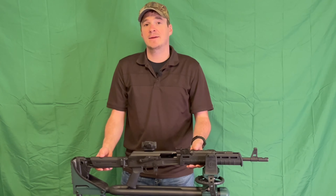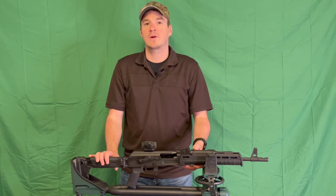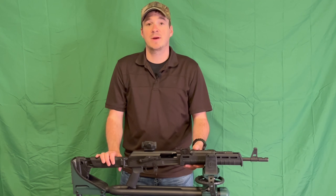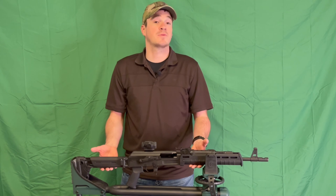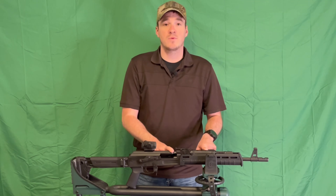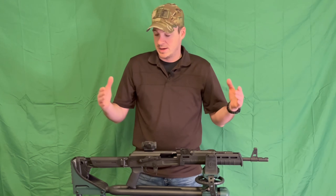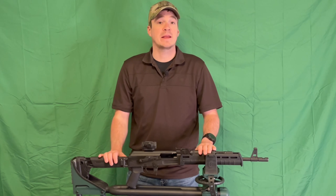So you want an AK but you don't want to deal with 922R import restrictions or anything else — you buy something American-made. Thankfully in today's day and age that is possible through Sentry Arms. The C39 V2 is a 7.62x39 AK platform rifle with a milled receiver made here in the States.